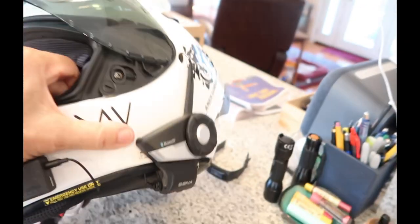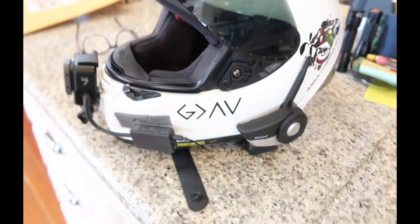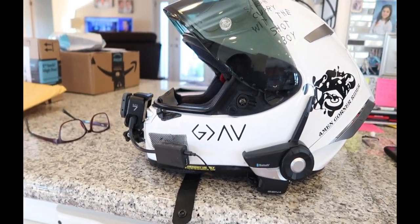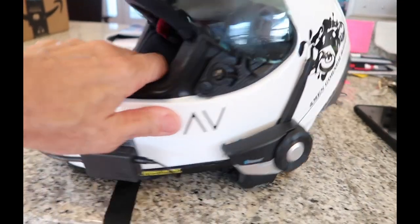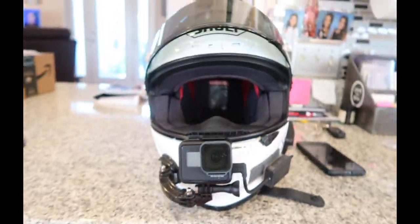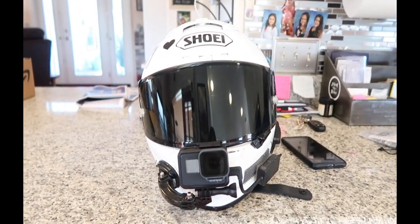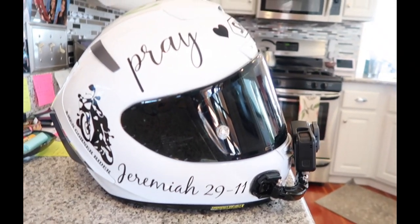I can't fit my camera in there — it's straight ahead in there somewhere. So there it is. There's my setup on my Shoei X14: side view, for vlogging, front view, and the other side view.